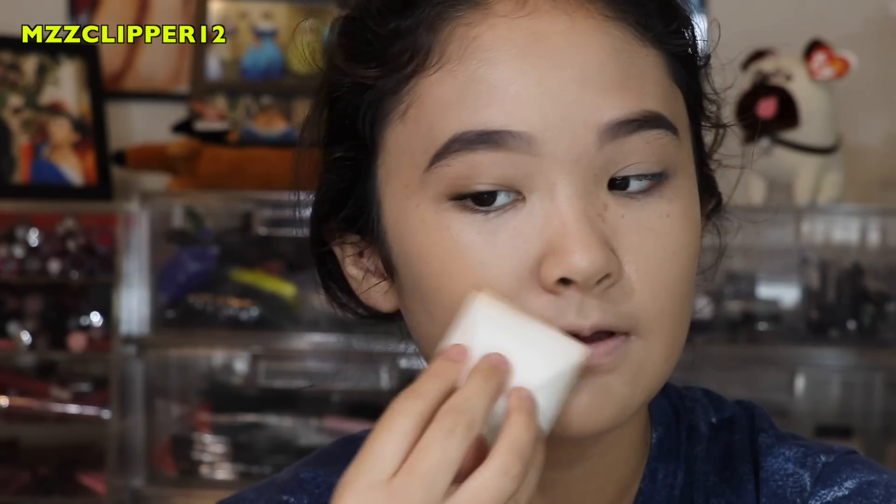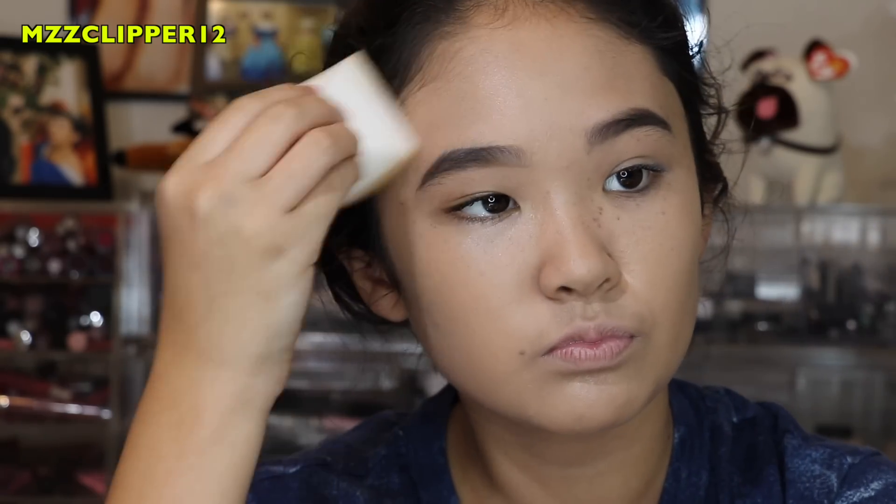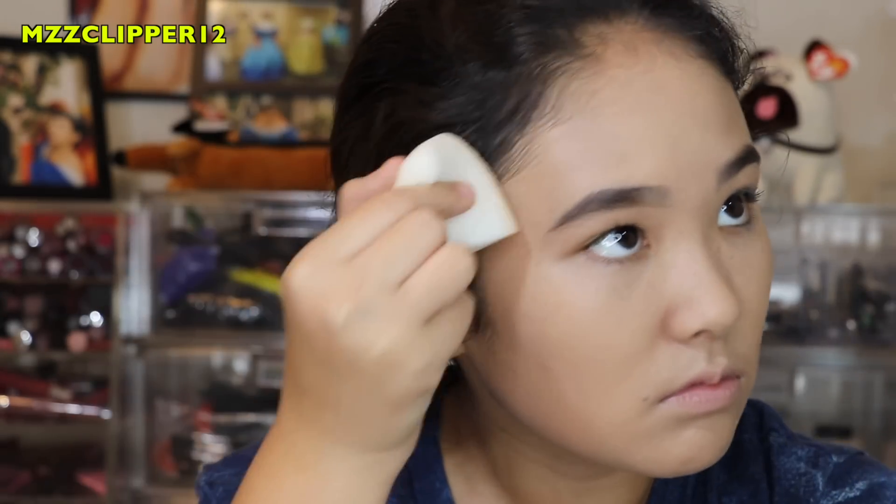This is really dimmy. So now I am going to use my concealer — I'm going to be using the Born This Way Concealer by Too Faced.